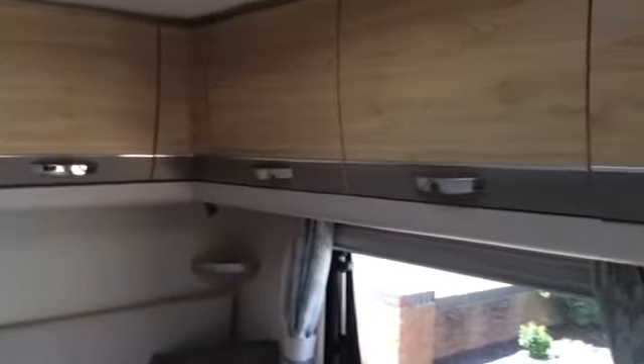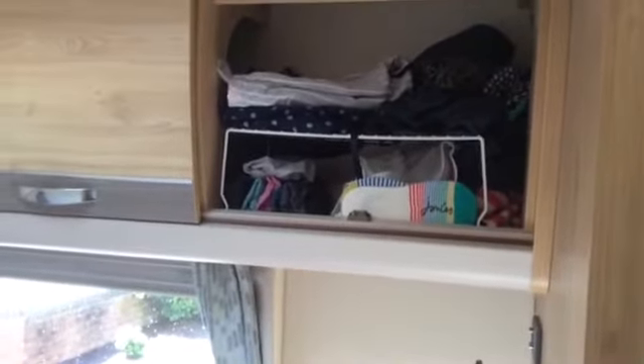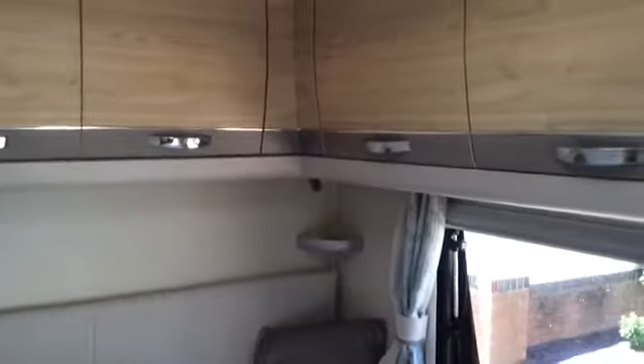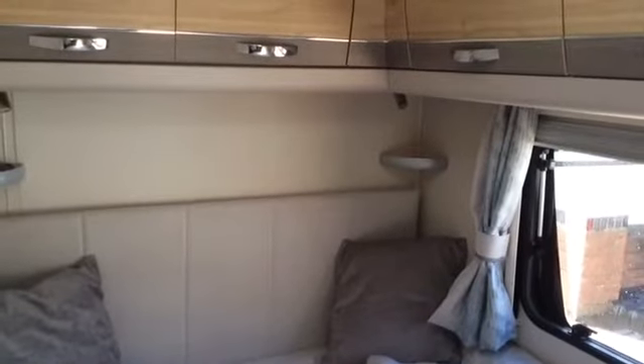We have five cupboards in total around the bed area. There's a little TV point there too, though we haven't used it yet. All of these cupboards don't have shelves inside, so I've bought little wire rack shelves — you can get them from Home Bargains or B&M. It just means I can separate my clothes a bit otherwise you end up with a pile you keep pulling out. In the back ones I've got hair straighteners and spare reading books. There are two little shelves and I've put my reading glasses on one.